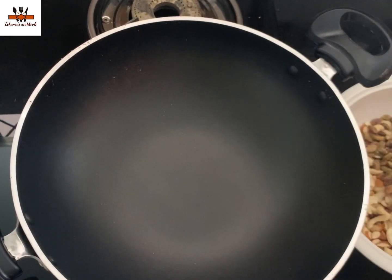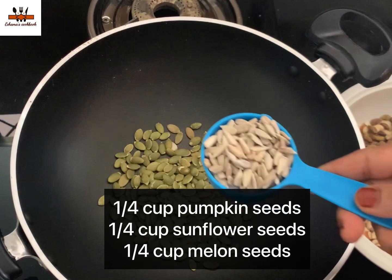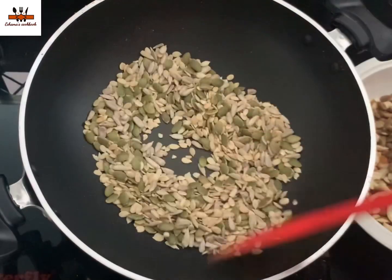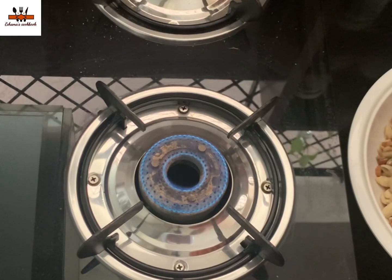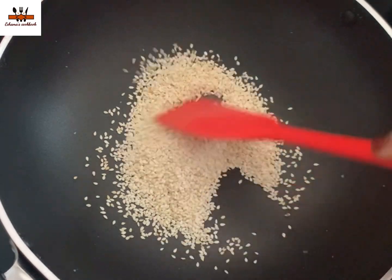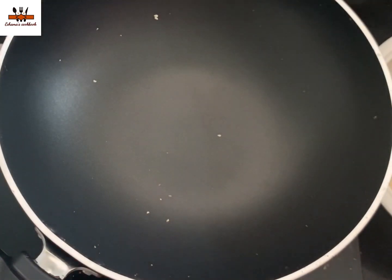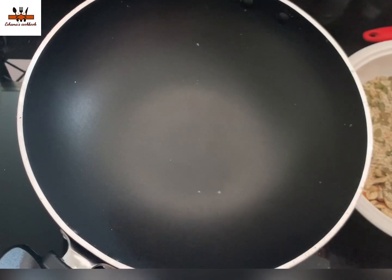I have mentioned the ingredients. I will roast pumpkin seeds, sunflower seeds, and melon seeds. I am making those three and will roast them a little bit. It is done.